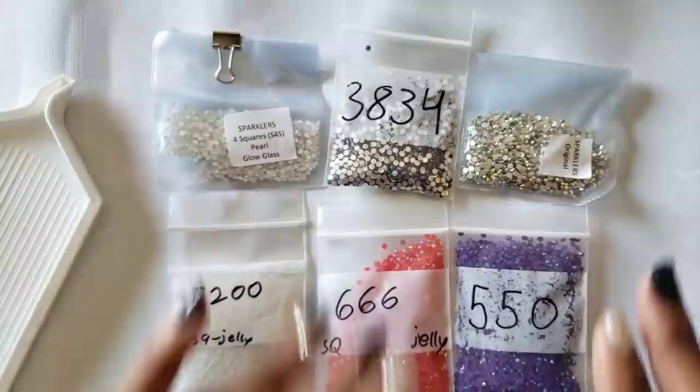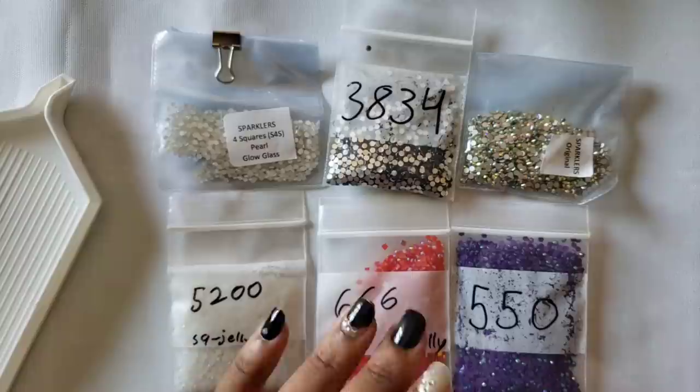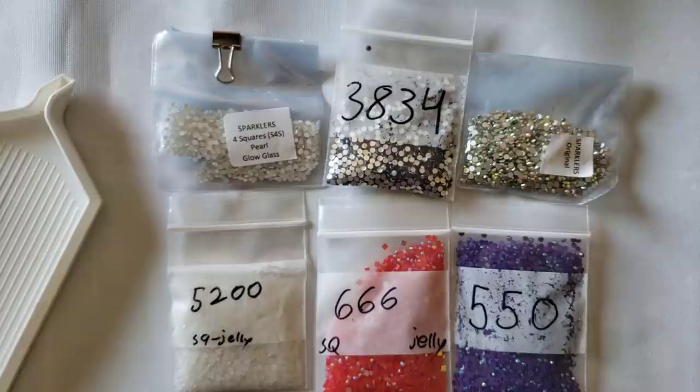Sparklers for squares - as you know, round and square drills are different sizes. For rounds you're getting a 2.8 millimeter diamond; for squares you're getting a 2.5 millimeter diamond. The only company I know that uses the same size for both square and round is Treasure Studios Arts - their rounds are 2.5 and their squares are also 2.5. Every other company does 2.8 for rounds and 2.5 for squares.